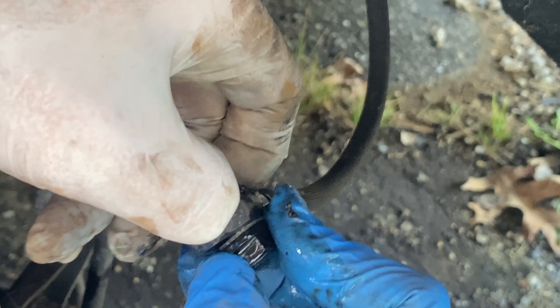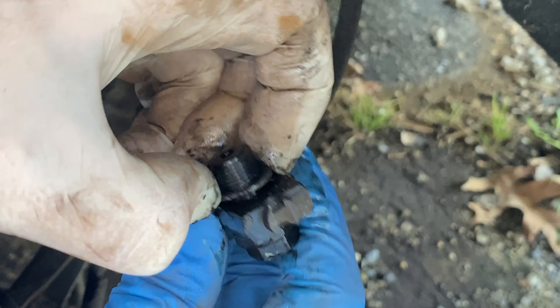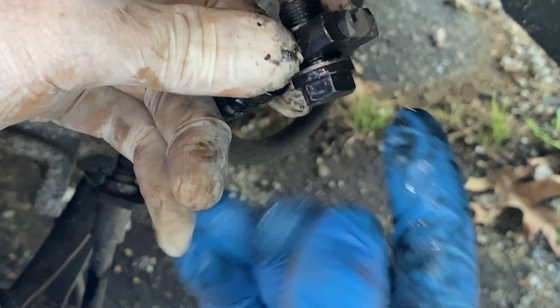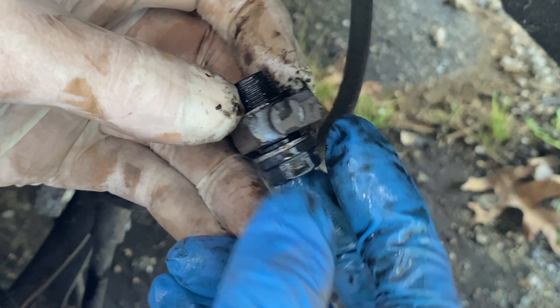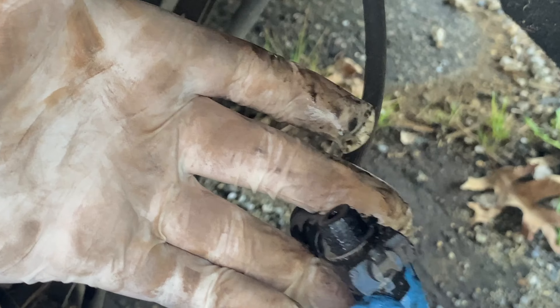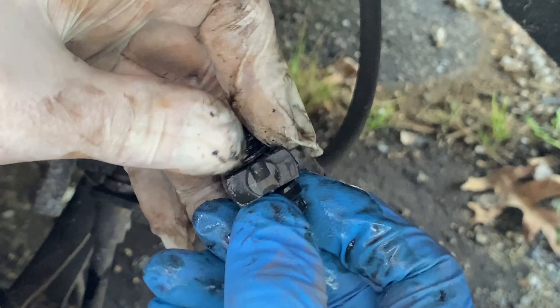There's a crush washer on this side and one on the other side of the banjo bolt. When you undo this, buy new crush washers to put it back together so it doesn't leak. This one looks pretty crusty — you'd have to unscrew the washer off of it.